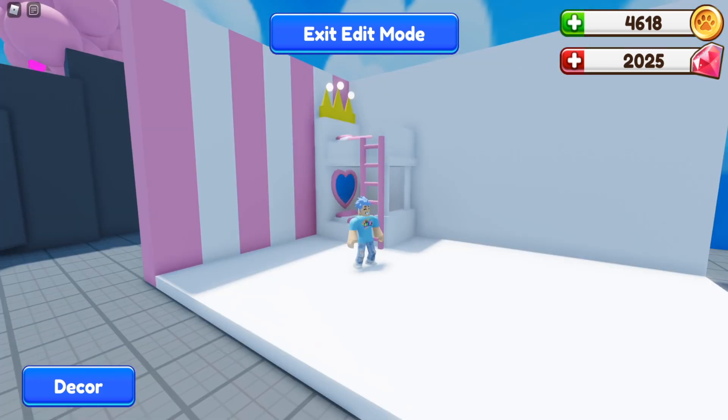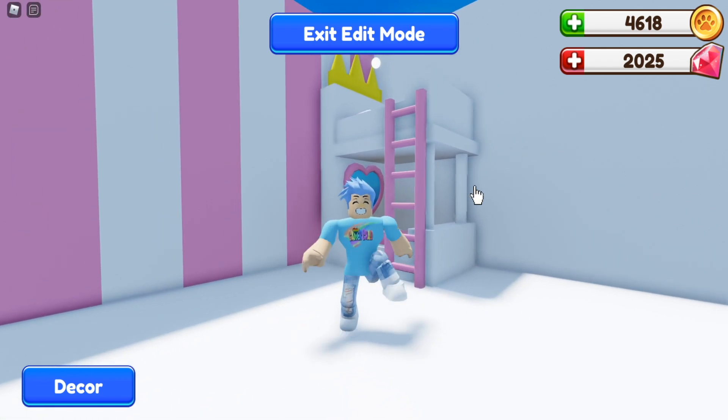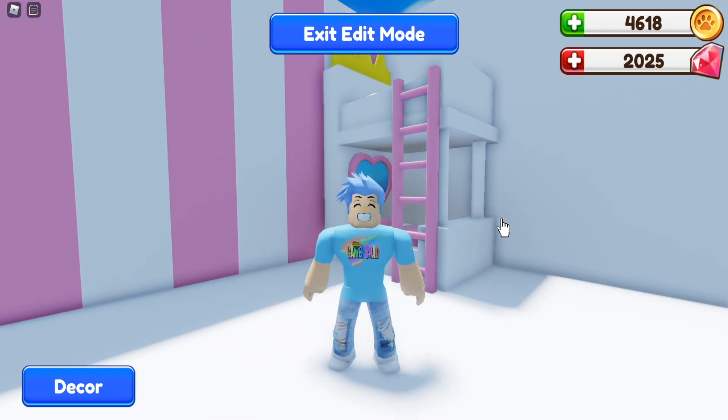The princess bunk bed is all done! It costs very little in-game coins. The only things I had to buy were the mirror and the ladder, which weren't that expensive. The beds were free and all the rest was free building. So if you don't have much money in the game yet, this is a really nice option for you.